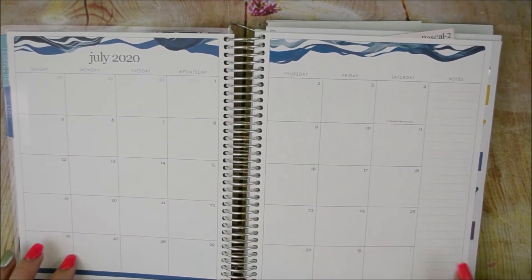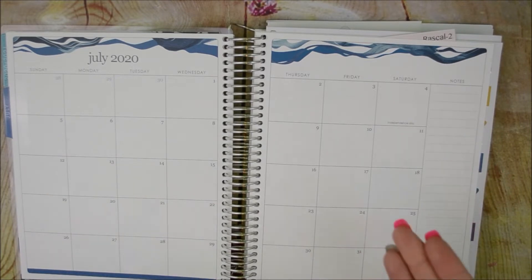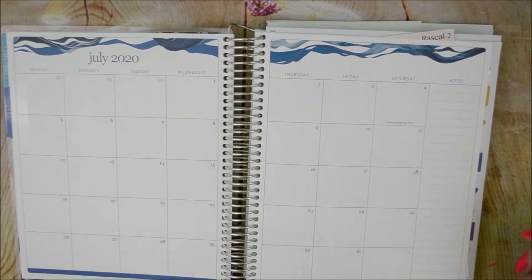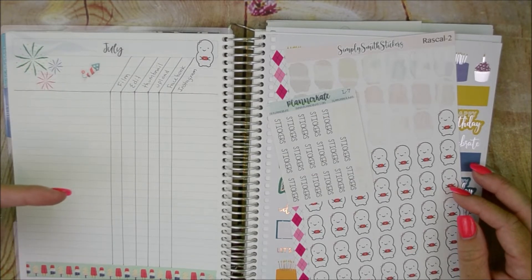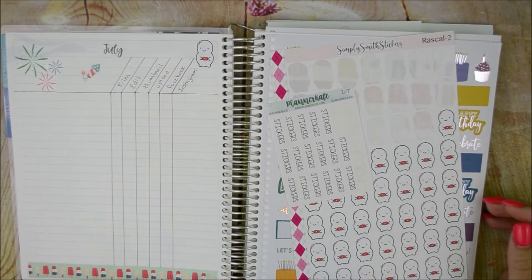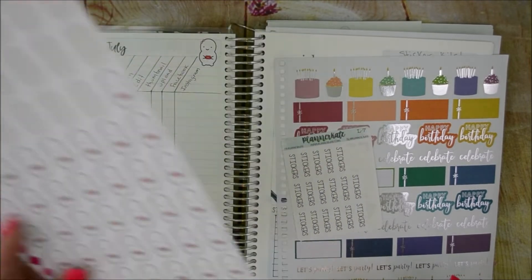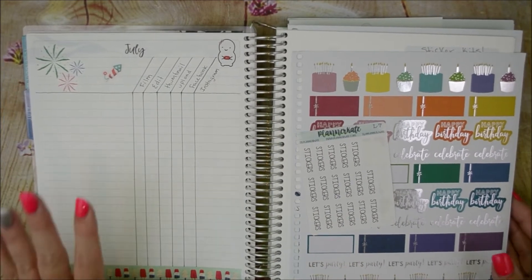Then we flip over into July. For this setup I'll be using the monthly as my main events — kids' sporting events, teaching, birthdays, holidays — and I'll be using a kit. When you flip it over, there's a notes page here where I'm going to keep track of my YouTube videos. I have another monthly-style sticker, pretty sure from Nicole Hutch Designs, with columns for film, edit, thumbnail, upload, Facebook, and Instagram. I write my title and check off as I go. This little guy is Rascal number 2 from Simply Smith Stickers — I do have a code down below for that. I take washi to match whatever month we're working with, and I pull deco from Happy Planner books.